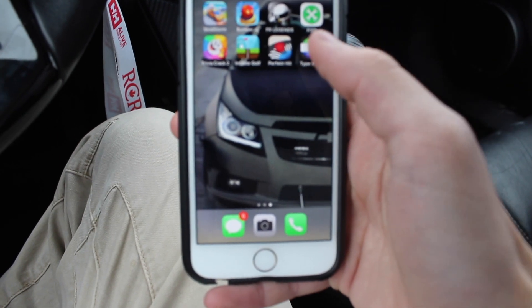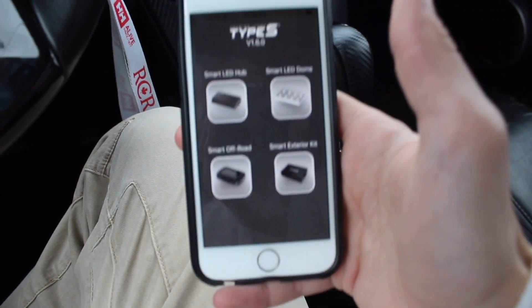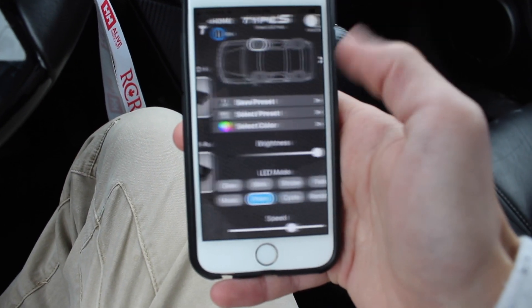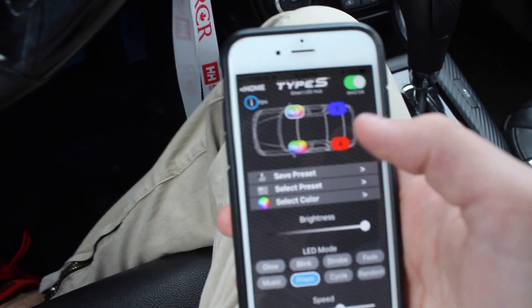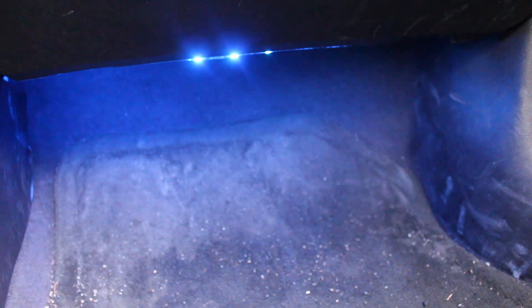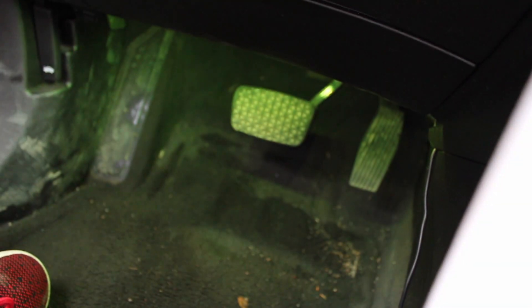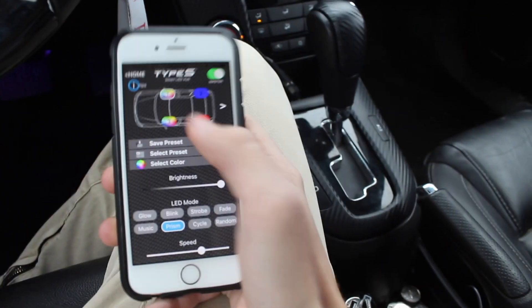So the app is called Type S LED — literally just go on the app store, and it's not even connected to Bluetooth or anything, so you just hit that or whatever hub you have. Right now we have the front two seats on cycle — they just cycle to different colors. Same thing with this side, except right now they are not synced. I like how they're not synced — some people like them synced, some people like them not synced.